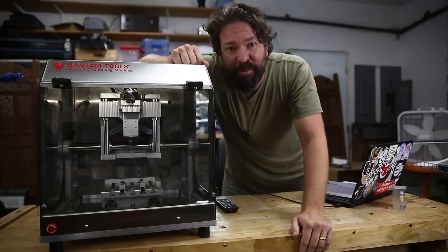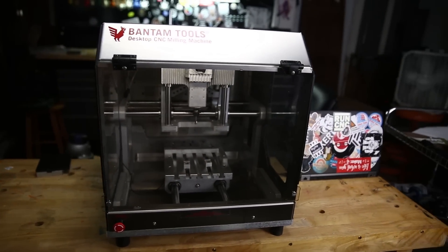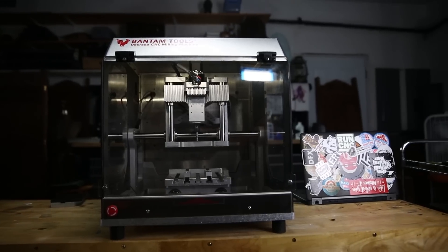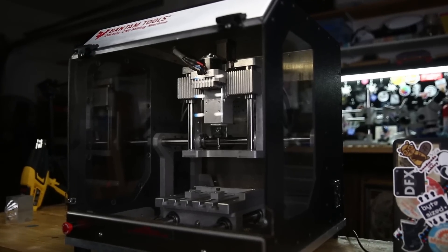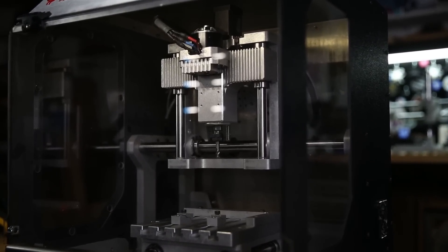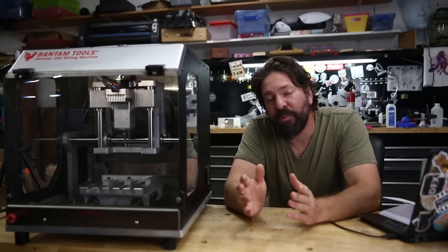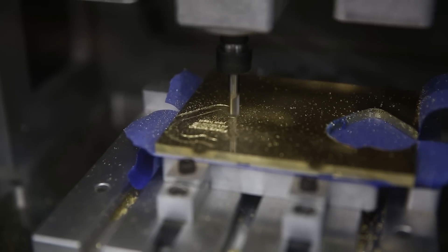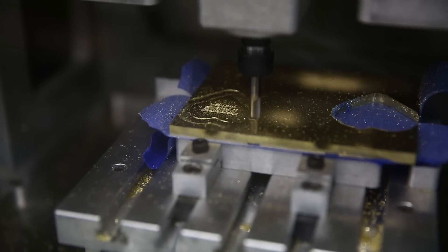This is the Bantam Tools desktop CNC mill. Like the name implies, this is the CNC mill that fits on your desktop. As far as specs go, the working area of this machine is 7 inches by 9 inches by 3 and a half inches. And it can cut things like aluminum, brass, wood, plastics like Delrin, and other materials like that.